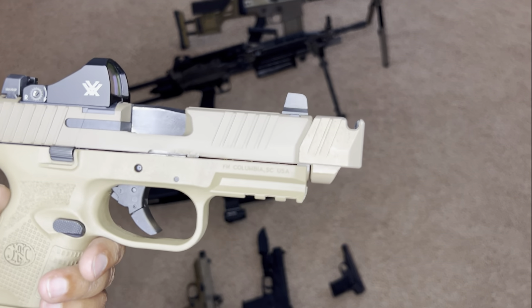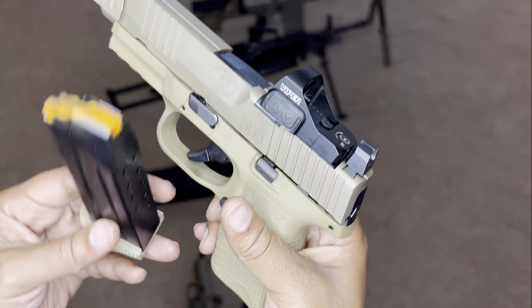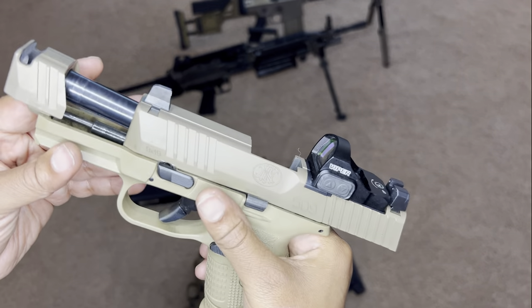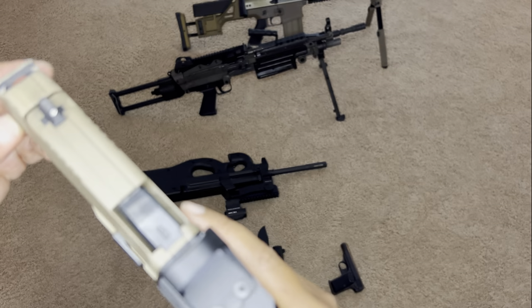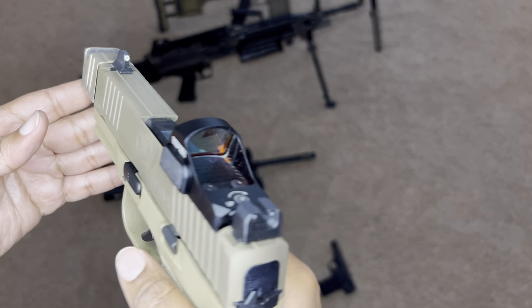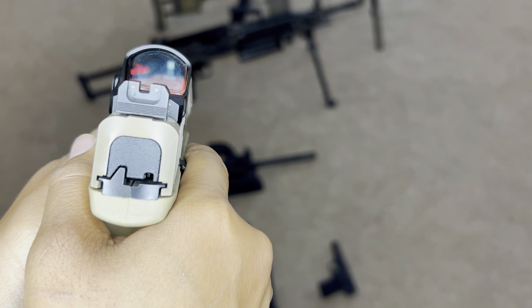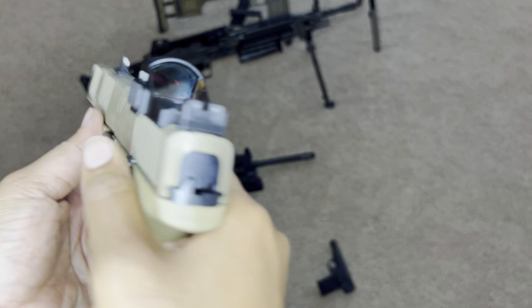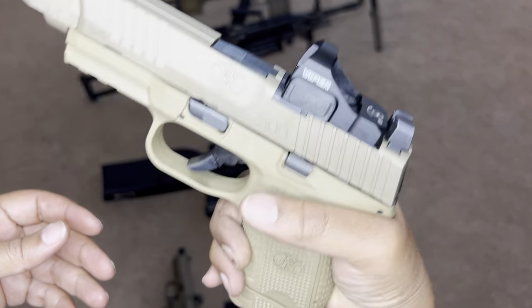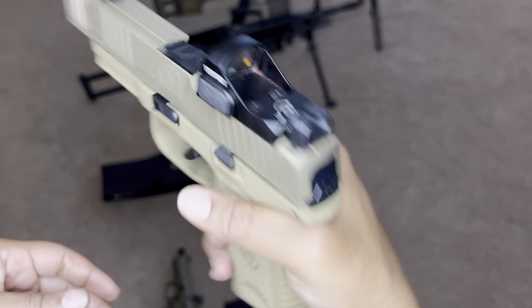This is the FN 509 Compact Tactical. This also has a threaded barrel, which I put a compensator on here from PMM. I have a Vortex Viper MOS on here — nice sight picture. At first I thought this gun was pretty snappy. I feel like it's top heavy — this is kind of a subcompact grip with a compact slide, and it's very top heavy. Without the compensator I thought it was very snappy; the compensator helps that a bit.